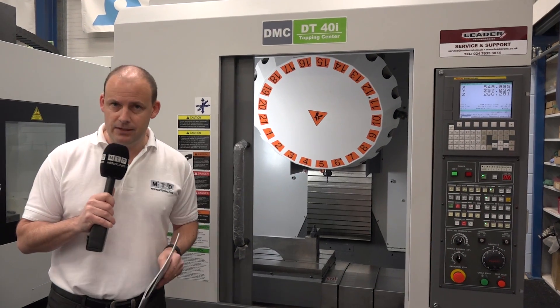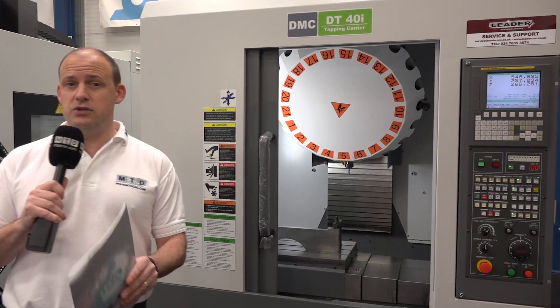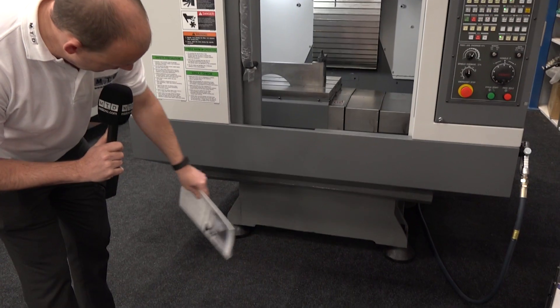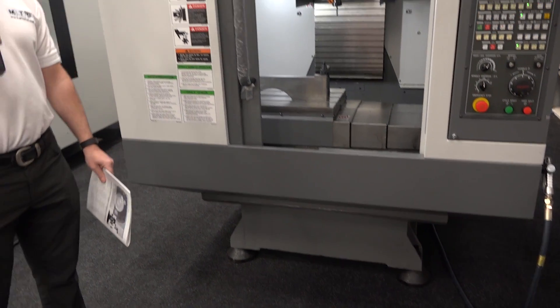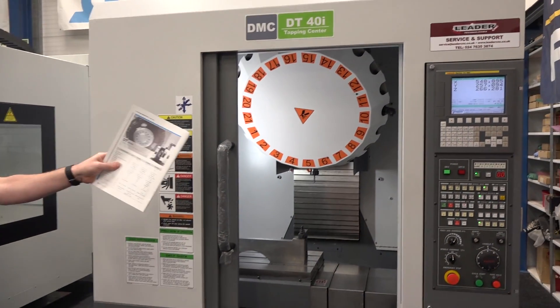When you've got speed, you need stability. This machine actually weighs four tons. And if you look quickly at the base there, there's no guarding around the footing — you can see the size of the casting.